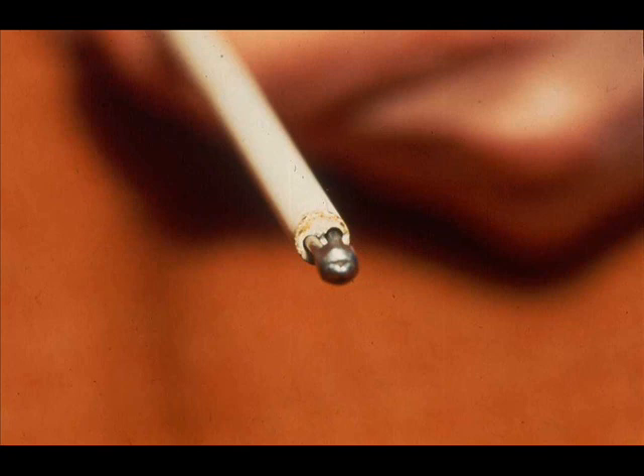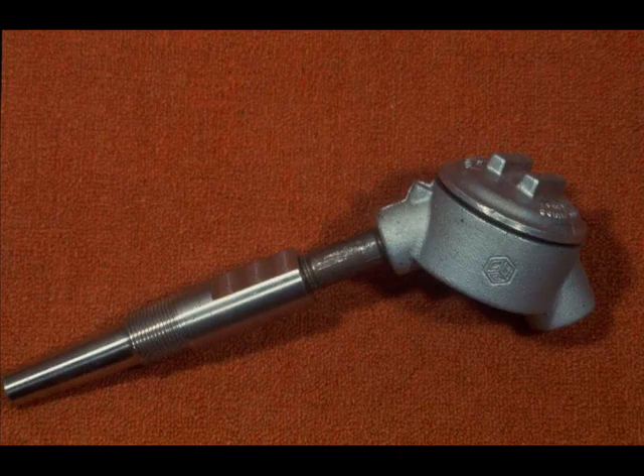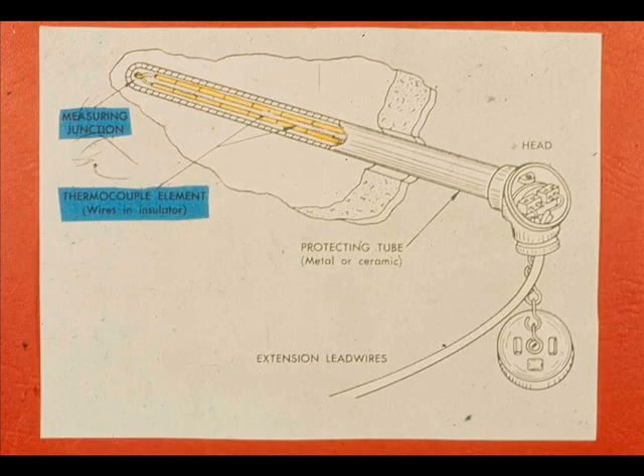The hot junction is called the thermocouple, and it looks like this. The wires are fused together at the end, and a ceramic insulator keeps the wires from touching except at the end which is inserted in the process stream to be measured. To protect the thermocouple from damage, it is usually inserted in a protective well. From the outside, a thermocouple well would look like this. Looking at a cutaway, you can see the measuring junction, where the two wires are welded together. Only the measuring junction is exposed.